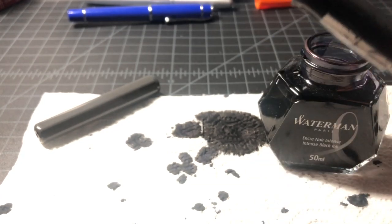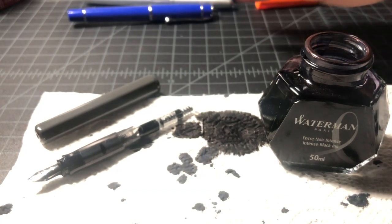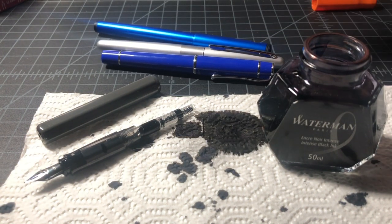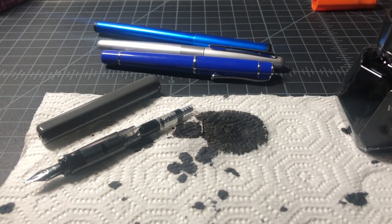I forgot to wipe that Kakuno down when I grabbed it — hazards of doing video. But now we have our fully inked fountain pens and they're ready to go. You now have a pretty good understanding of how to ink your Pilot fountain pens. Thanks for watching.